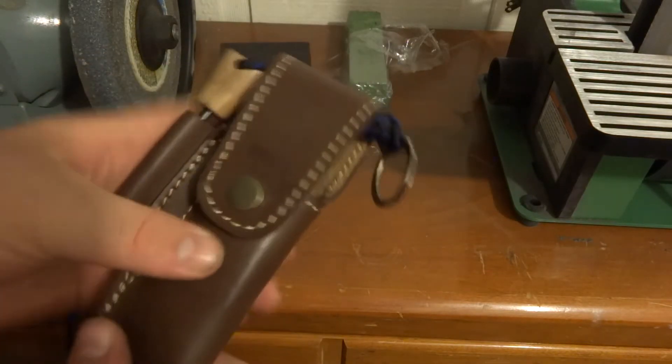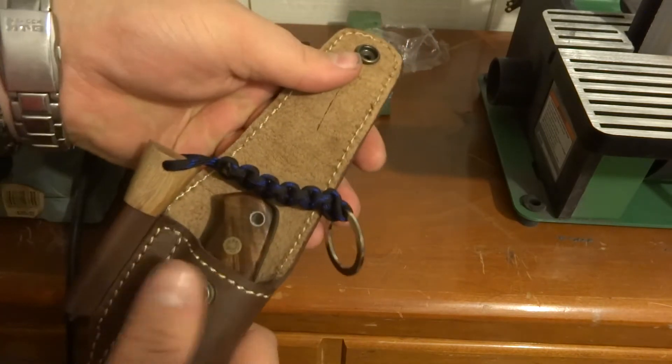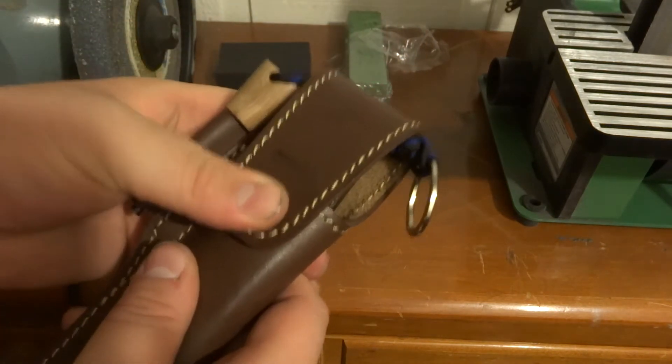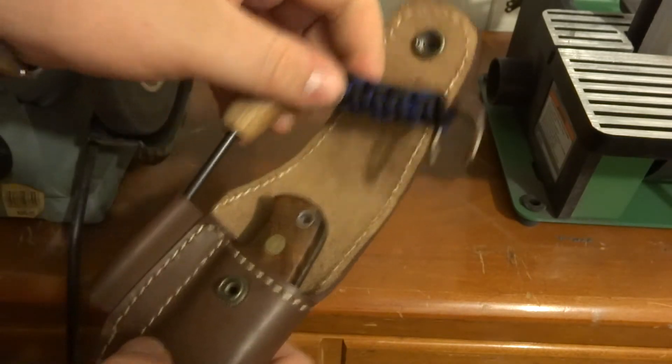Now let's take a look at that sheath. The snap on here is nice and strong. It's tough to pull away, and it's just as tough to close, so I know it's not going to pop open on me out in the field.